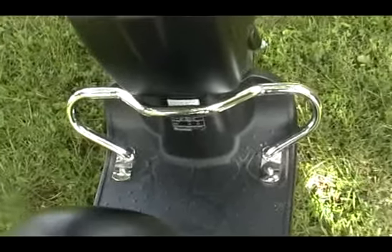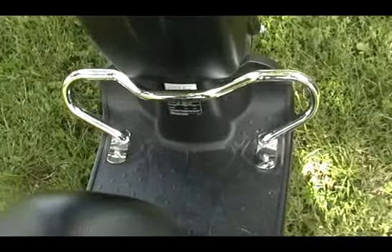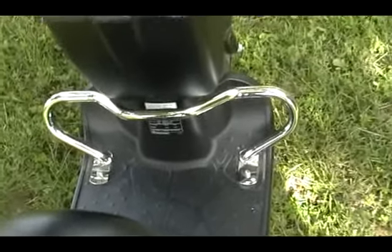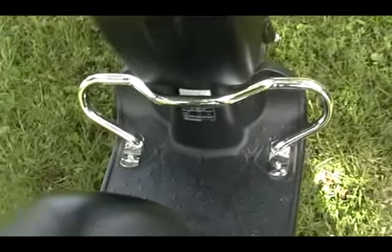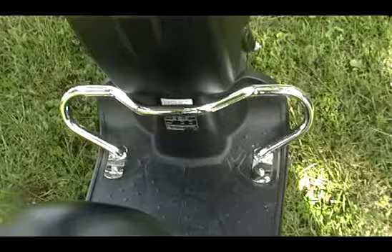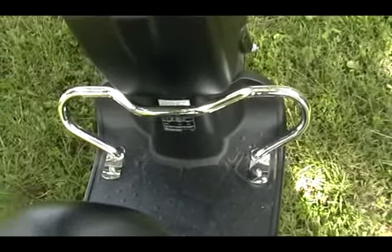My Vespa has side crash bars, and I had a minor accident one time. I was coming out of my driveway and my scooter went out of control for some reason. It only caused minor scratches, so the Vespa side crash bars did a very good job.